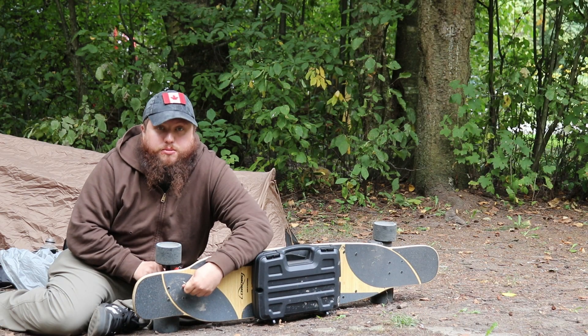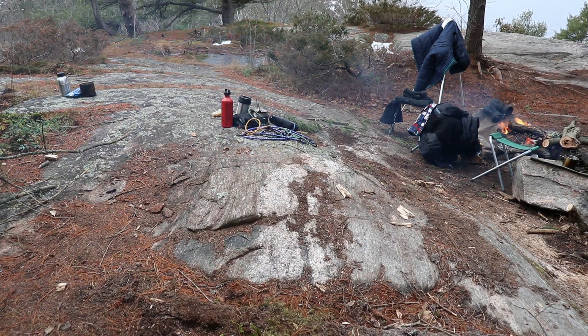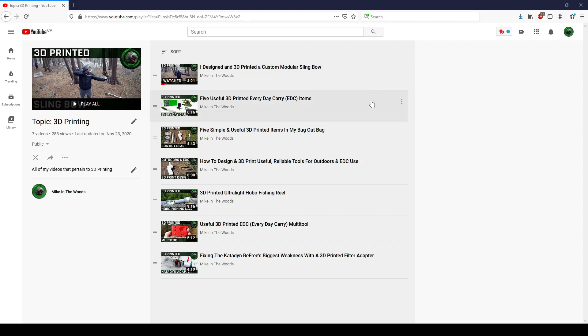Hey guys, Mike in the Woods here. As I'm sure you're aware by now, my goal is to find ways to integrate fun, futuristic technology with traditional outdoors experiences. And as you've seen with my growing list of videos, one of the avenues I'm exploring this with is through the use of 3D printed tools, upgrades, and accessories for backcountry use.